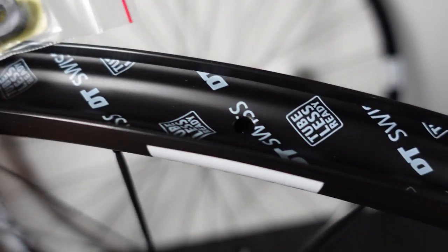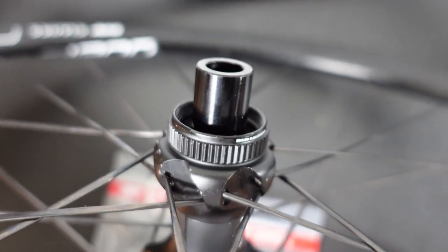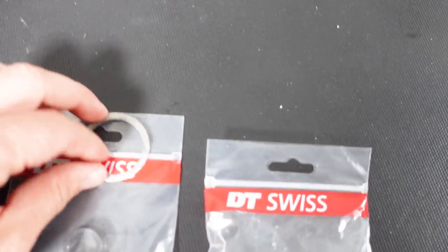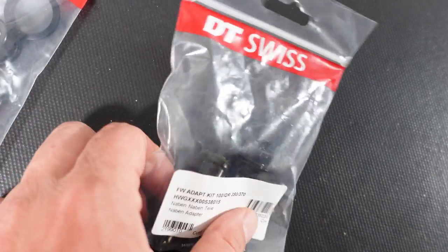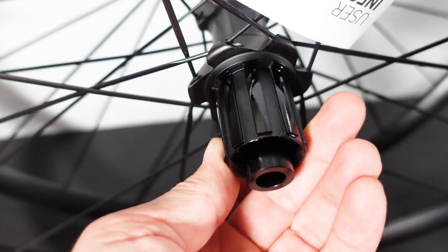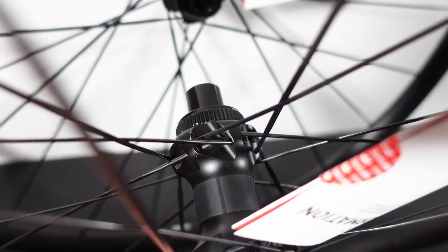Not only are the rims taped, but you're also getting a couple of valves, so if you want to run this tubeless you can do it right away. These are thru axle hubs — 12x142 rear, 12x100mm front — and interestingly DT Swiss included in the box a couple of adapters: 15mm front axle adapters and QR adapters for that front wheel as well. Nothing for the rear axle from what I can tell, however these end caps can be easily replaced with QR if I'm not mistaken.